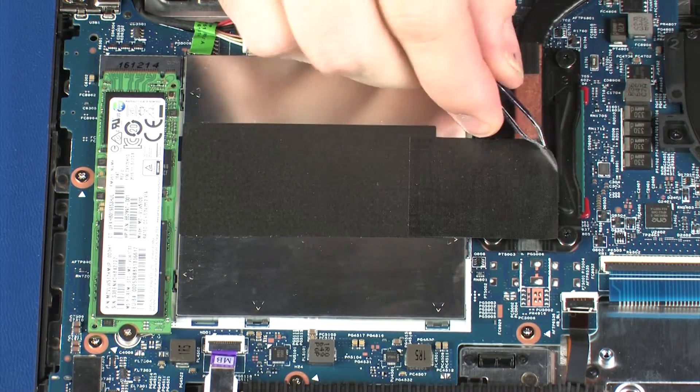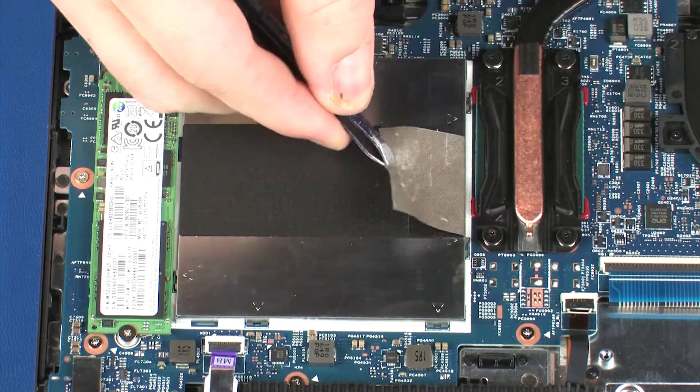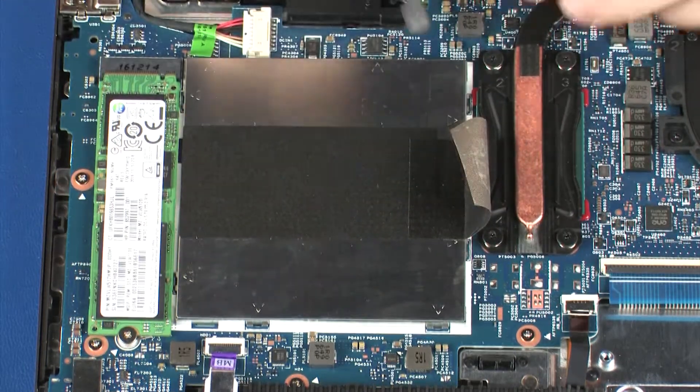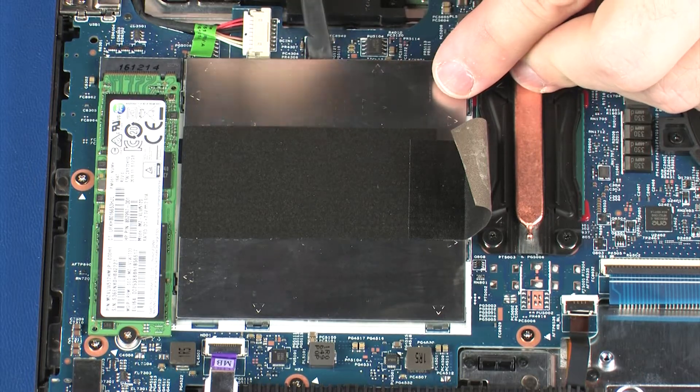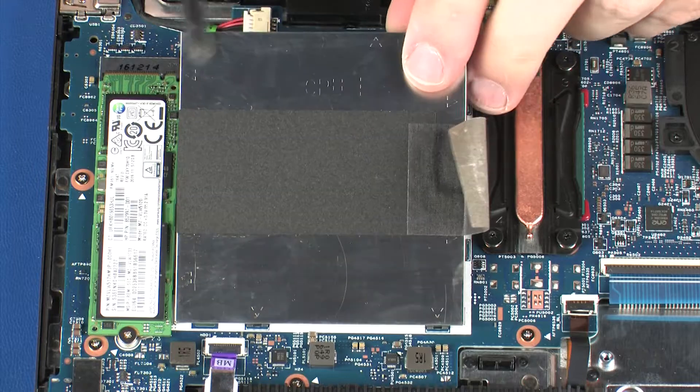Removal. Peel back the retention tape that secures the memory shield to the heat sink. Lift the memory shield out of the retention clips on the system board, and remove.